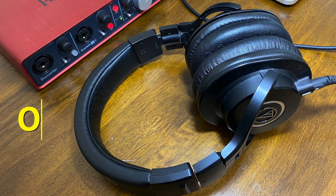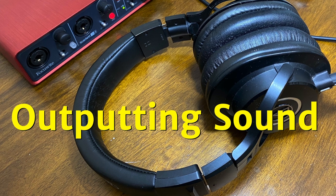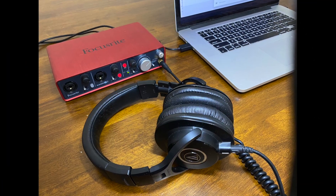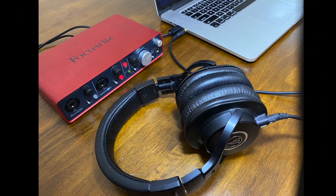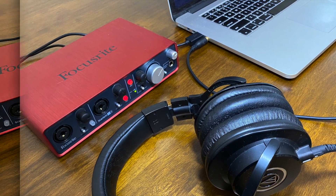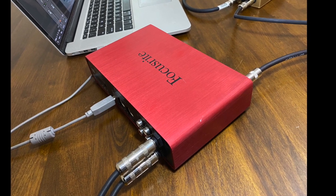Let's explore some options for outputting sound while recording your electronic drums. Several possibilities include: using headphones on your audio interface, using headphones on your device, outputting to a speaker from your device, or outputting to speaker monitors from your audio interface.